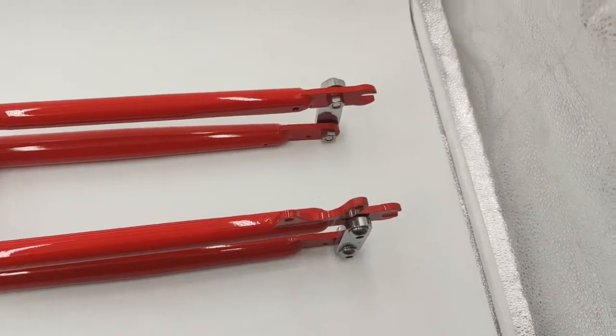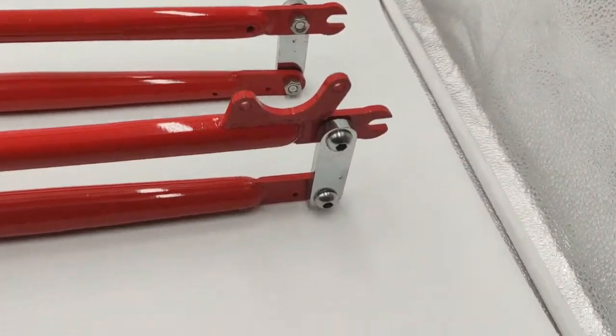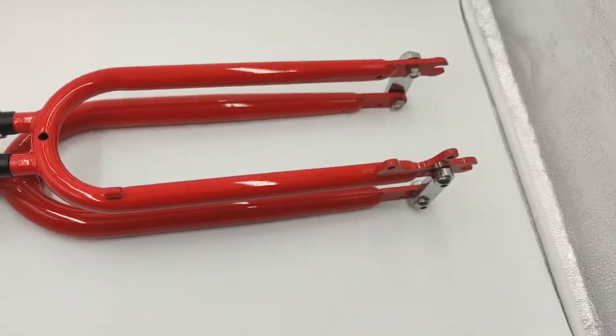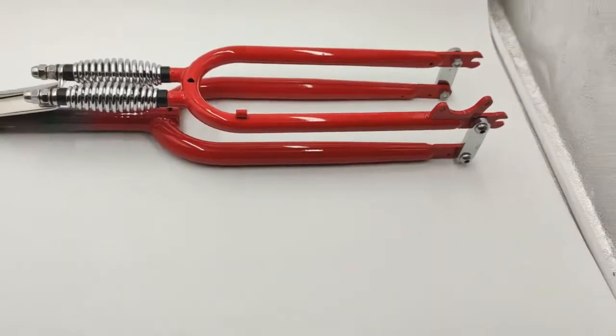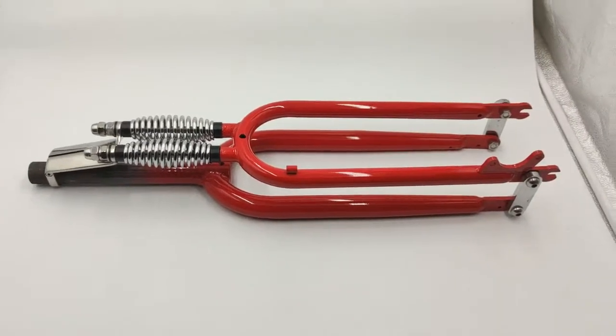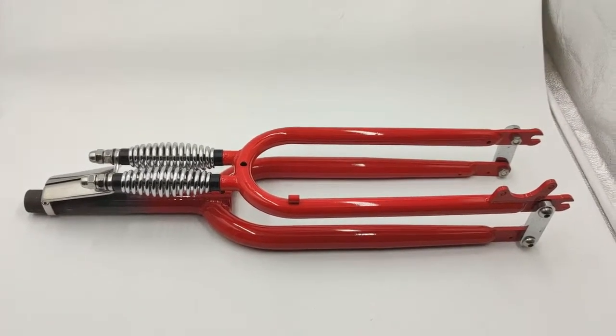It's also a disc brake setup — we have the disc brake mount right here, and it goes for disc brake only. Thank you very much for watching, bye-bye.